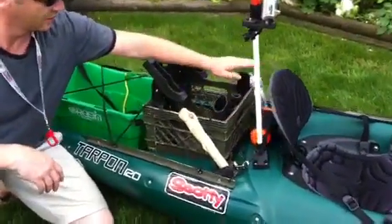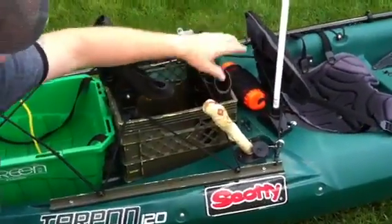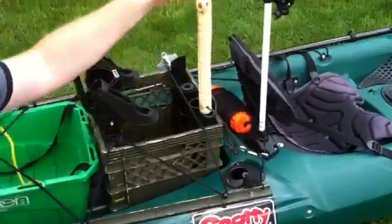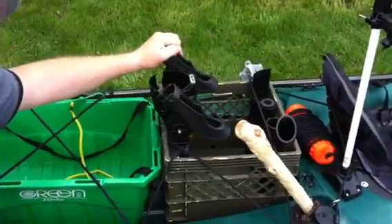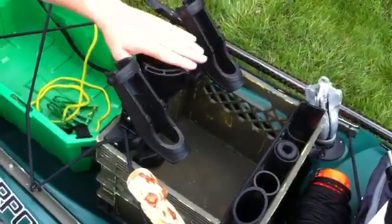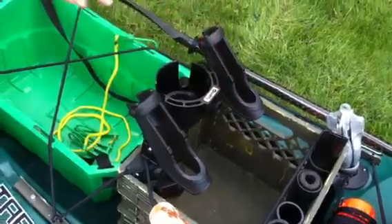Back behind me, I've got a crate with multiple spots for putting whatever you need. I've got a fish bonker here that I can set up on it. I can put my net in however I want. There are extra rod spots back here too. I've got a Scotty cup holder back here that I can put a big drink bottle in, and I can take this and move it up front.